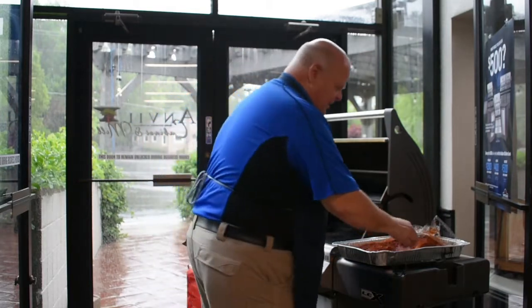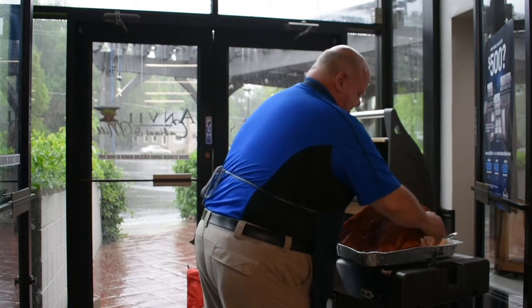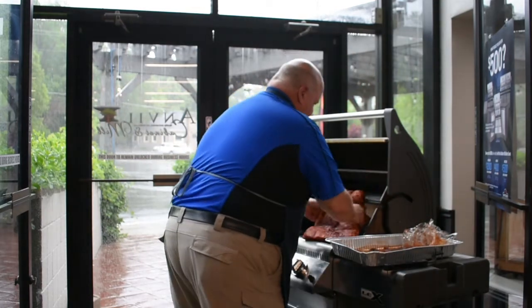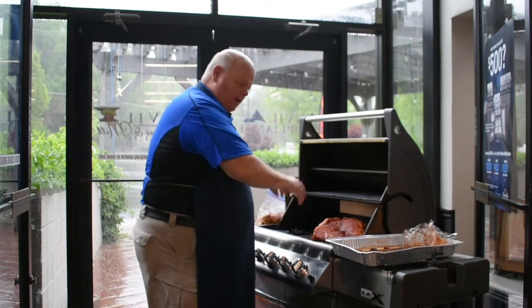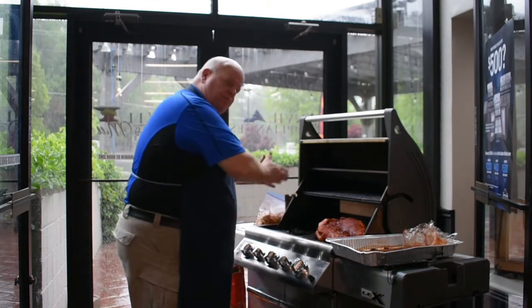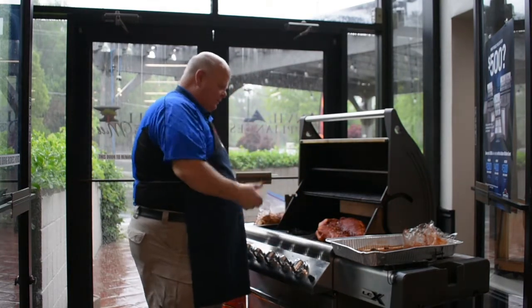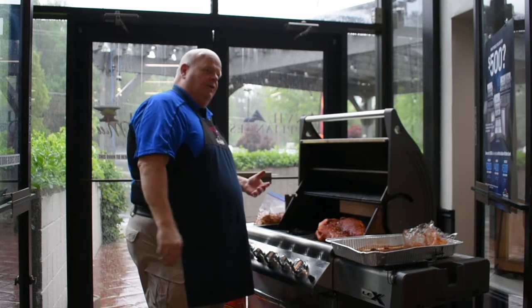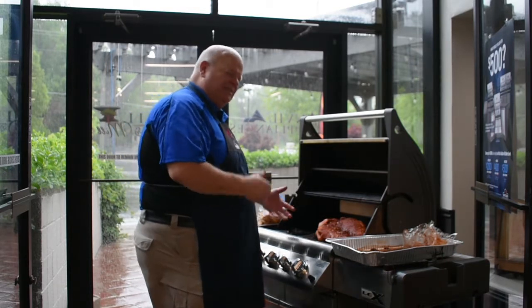The brisket is beautiful and ready to go, so we're going to put it on the grill. I'm going to put the thicker side towards the heat and do this offset, so just this one burner is going to be on. The smoke is going to be bellowing over it, under it, and around it. I'm going to reset it every half hour, making sure there are enough chips, for about four, five, six hours — whatever it takes to get that smoke in there.